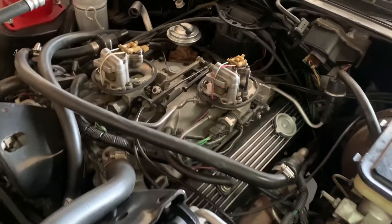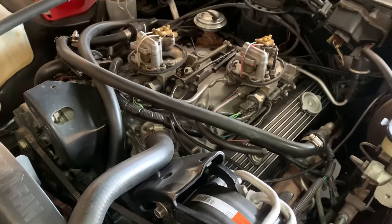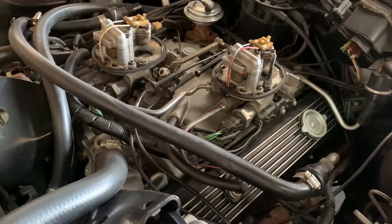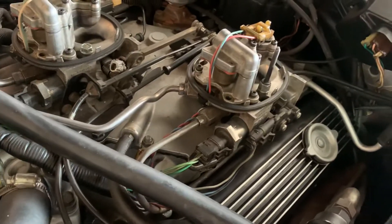Hey everybody. This video is in response to some requests I got for adjusting the fuel pressure on a Crossfire. It's really easy to do. The factory fuel pressure regulator is adjustable.